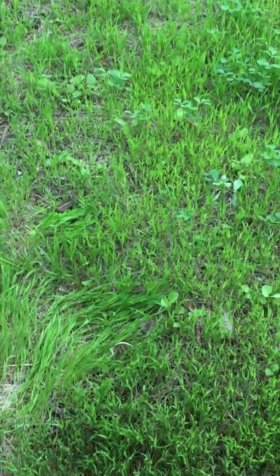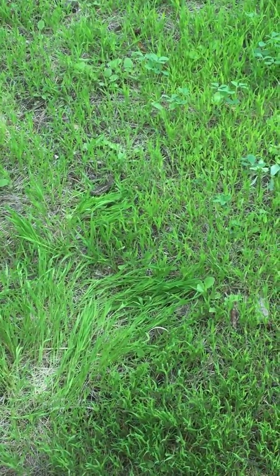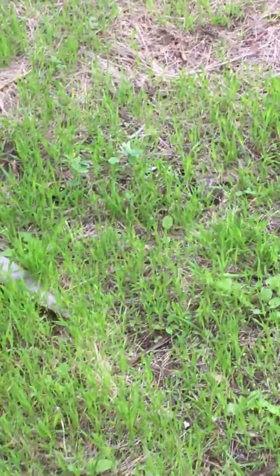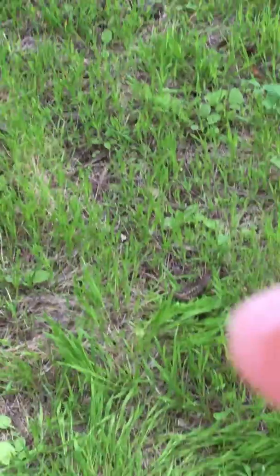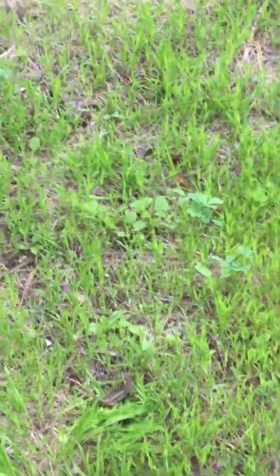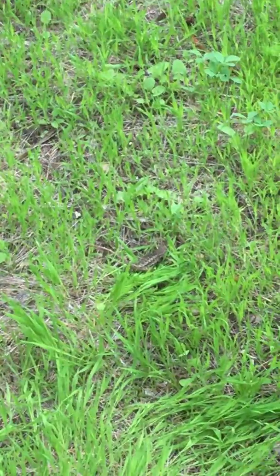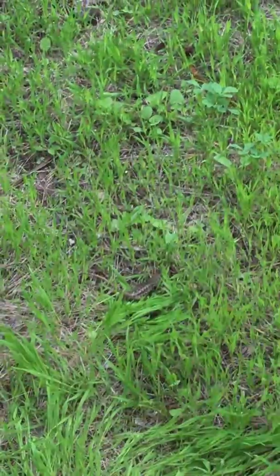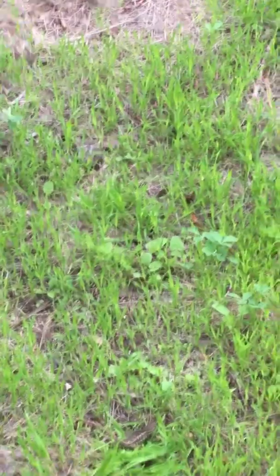Okay, help me out. I can't see him. He's right here. Oh wait, I see him. He's right there. You gotta look closely, guys — you might need to pause the video to see him. He's right there. Why isn't he running yet? I don't know. Maybe I gotta go scare him. Booga booga booga booga! Didn't work.